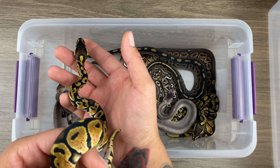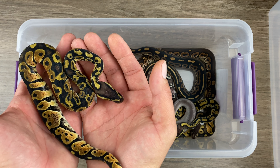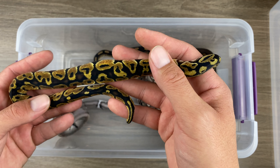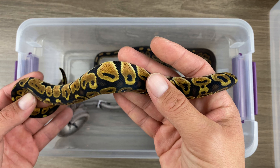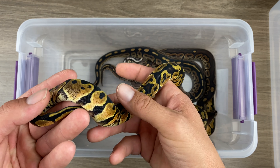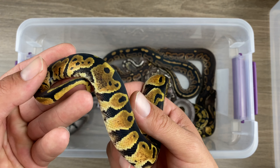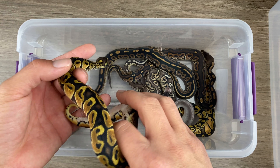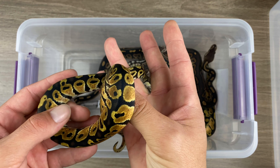So what I'm thinking with this — the mom to this clutch was a lemon pastel cinnamon. I believe that lemon pastel is throwing those darker colors, but I'm also thinking it's throwing a little bit of that pixelation too. Just part of that lemon pastel line. But I also do believe this has sandblast in it.